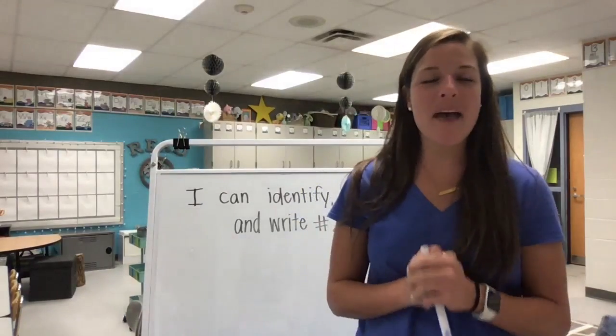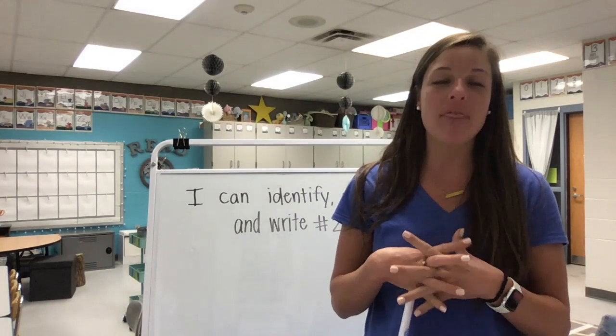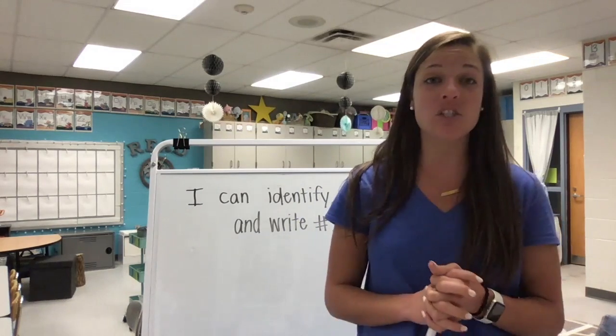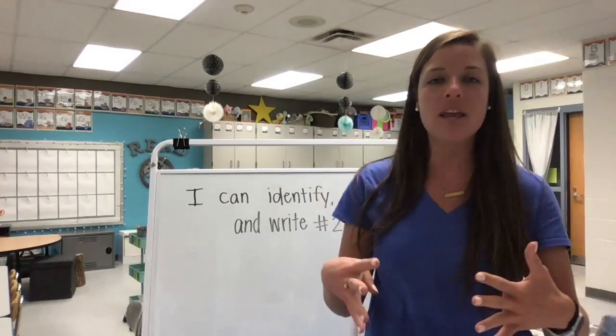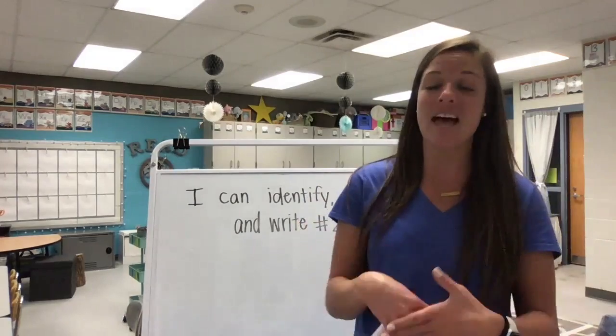Hi friends, welcome back to Math Today on Tuesday. Today we have our next number that we are going to identify, count and write. So let's get started with our learning target so that our brains know what we should be learning and what we are expected to know by the end of this lesson.